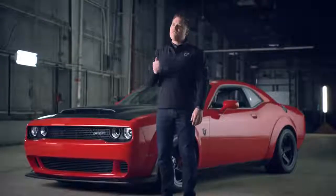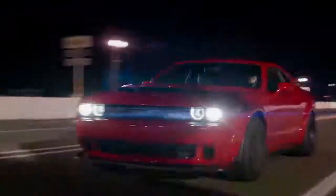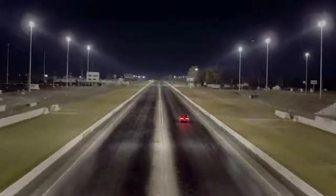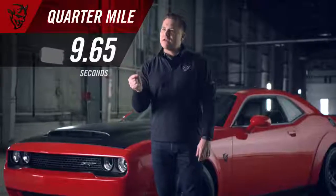Fourth gear, 5.1 seconds — you're doing 100 miles an hour. Now things are starting to settle in. You're really getting into this time warp and things are happening so fast. You're getting close to the end of the track. You're now doing 140 miles an hour as you cross the finish line in 9.65 seconds.